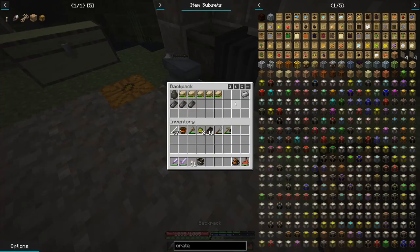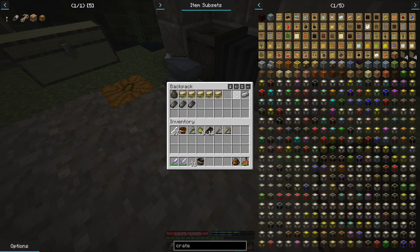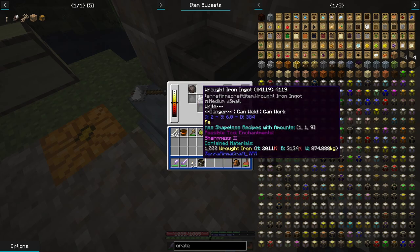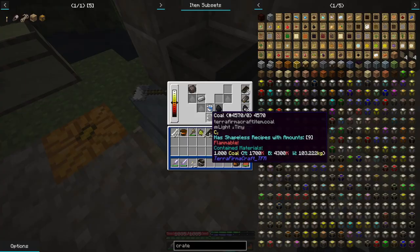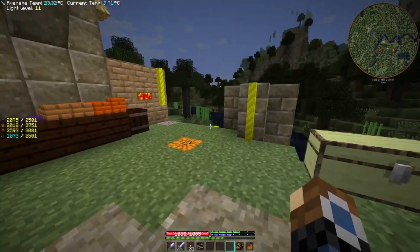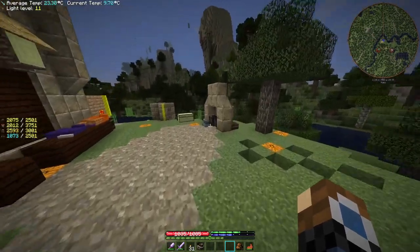The other thing we were also told is that if we put things in our backpack they won't cool down, which is a bit cheaty but can be useful so that when we're making things like this, we want to keep the items hot while we're trying to do other things at the same time, and it does help.